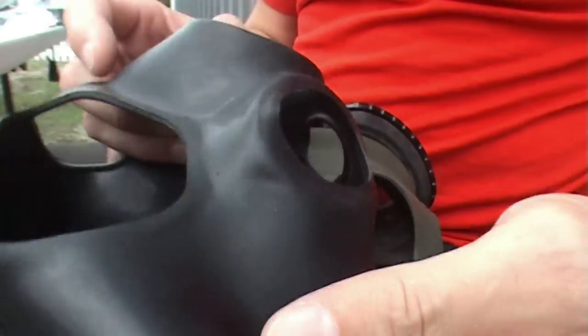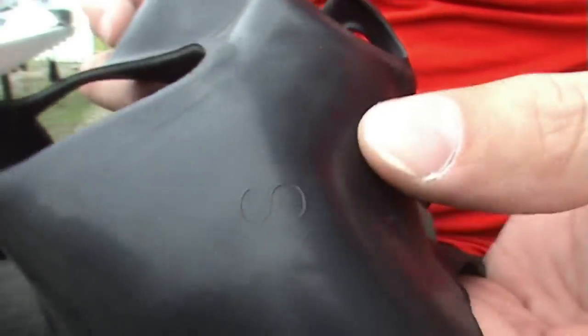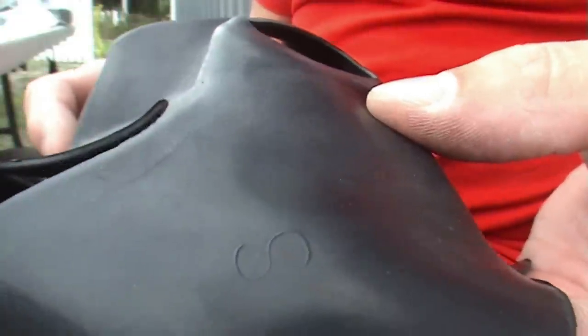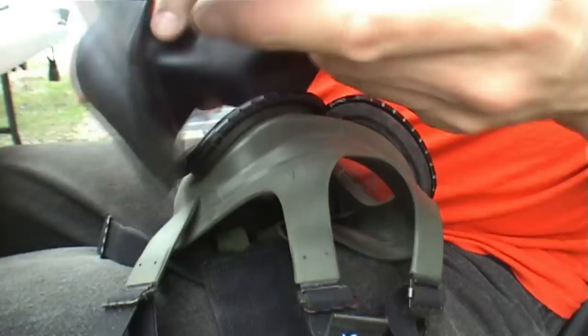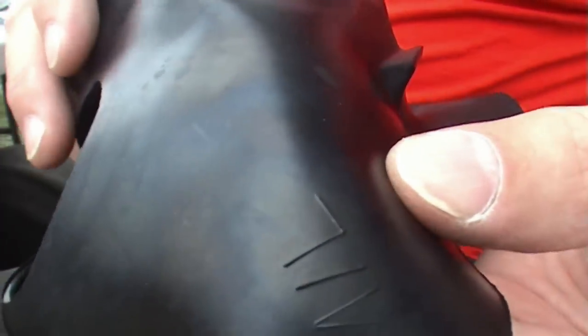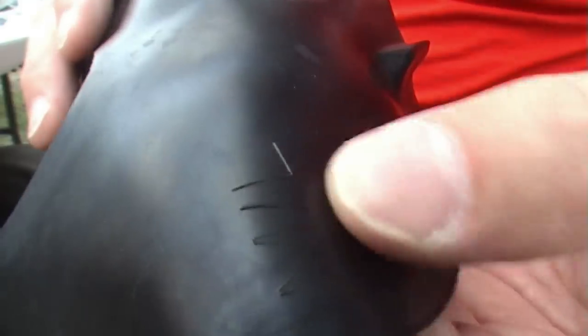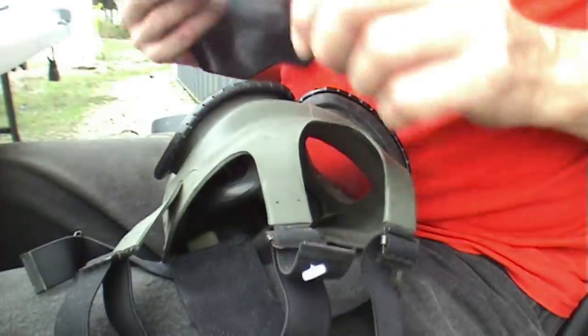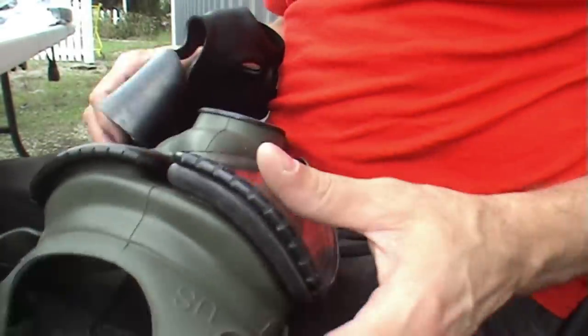Now, the second skin — if you look at this skin very closely on the side, on the right cheek if you're wearing it, you'll see an S. That's for a small. If we grab another one, you'll see an M/L — that's for medium and large. So you only have two sizes of second skins. We'll go ahead and use this skin and put it on. Now we're going to use the close-up camera so you can see how it's done.